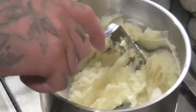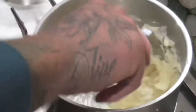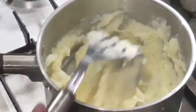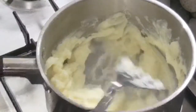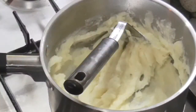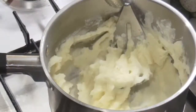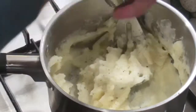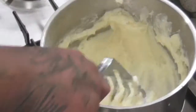We're also going to add a bit of sour cream — one tablespoon to be exact. That's optional but I think it gives it a nice flavour, just kind of tops it off. And that's pretty much it — you're good to go. Oh, a little bit of salt and pepper too. Give that another mash just to mix the salt and pepper in, and you are good to go.